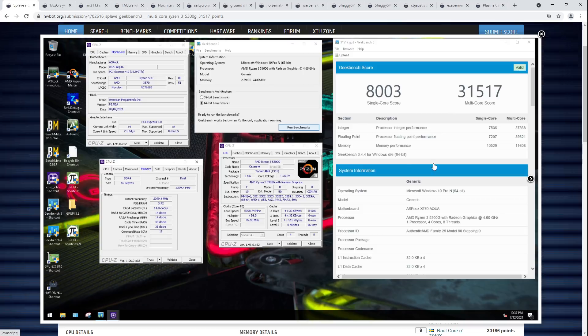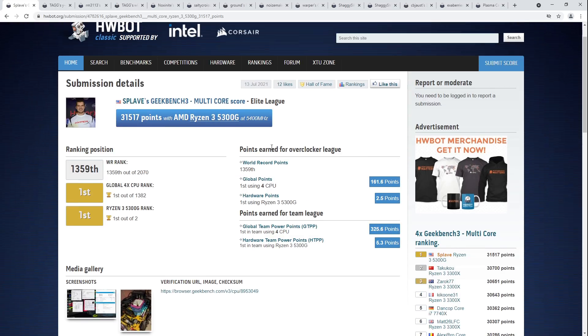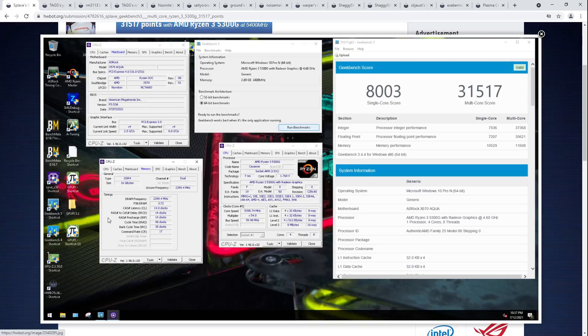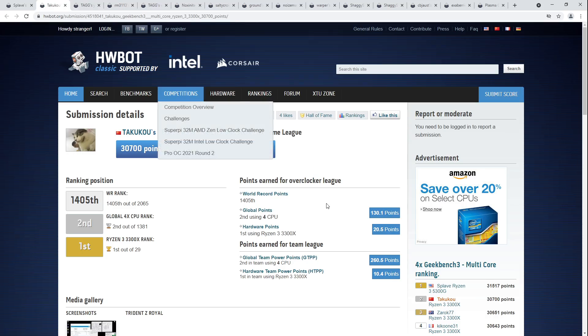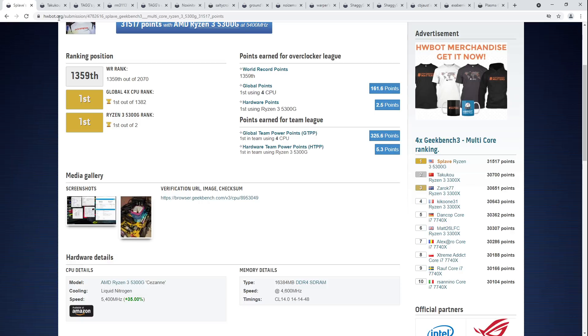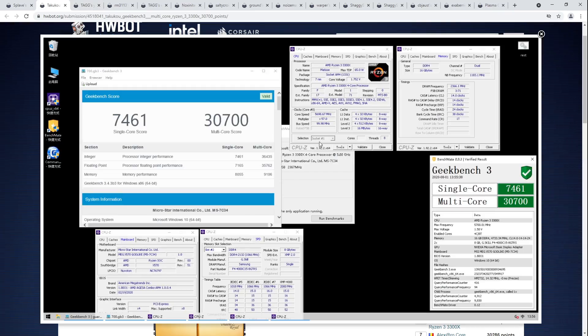What's interesting about the 5300G in Geekbench is that it doesn't have much L3 cache — only 8 megabytes, I thought it had 16 — which really hurts. It's on Zen 3, so it has more IPC than the previous top CPU for quad-core Cinebench, which was the 3300X, but you have much less L3 cache. The 3300X has twice as much L3 cache.